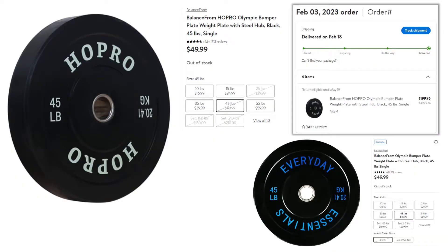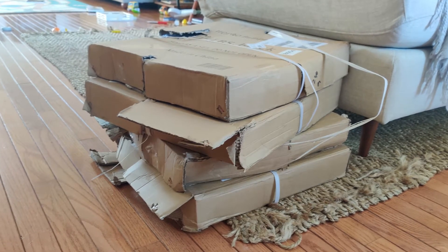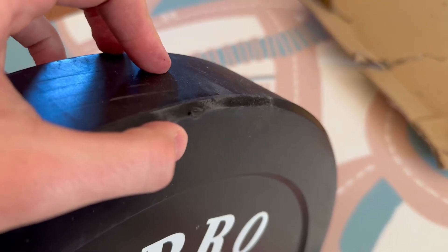The biggest advantage of these plates is the price — $1.11 per pound for bumper plates is extremely cheap, and that was with free shipping from walmart.com. That's way cheaper than I'd be able to find used plates on Facebook Marketplace, which typically go for almost $2 a pound. The packaging was disappointing, but the durability of the plates allowed them to survive shipment without any significant damage, despite that one little chip on one plate.